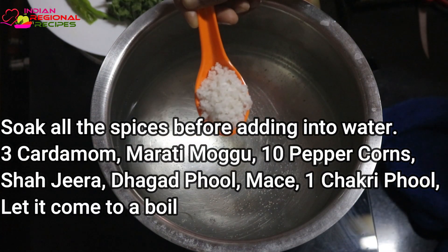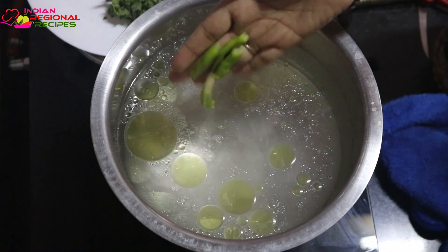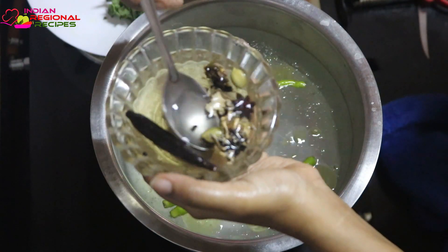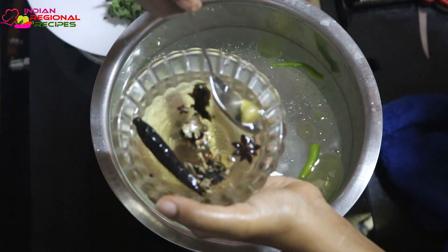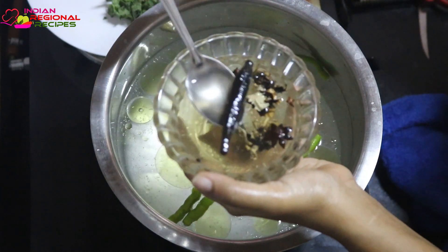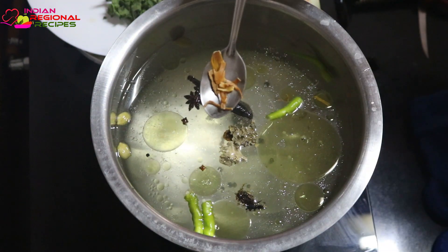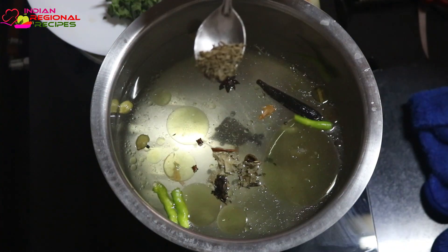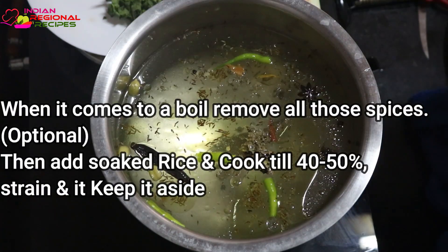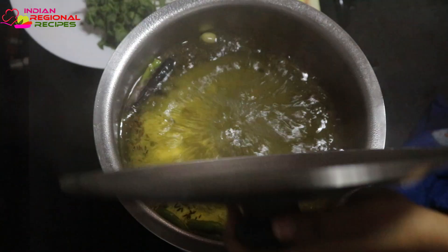Here I'm taking some water in a big utensil to prepare the rice. I'm adding some oil, salt, and some green chilies. I've soaked some spices in water for about an hour — we need to add those to the water as well. The soaked spices include two to three cardamom, one star anise, some shahi jeera, one bayleaf, a small piece of cinnamon stick, and one marathi moggu.